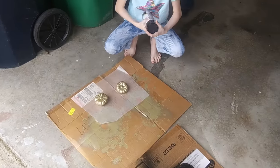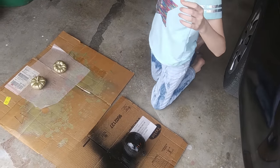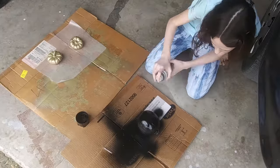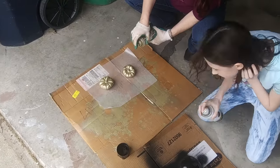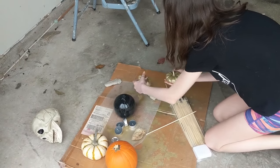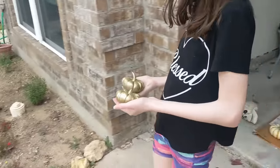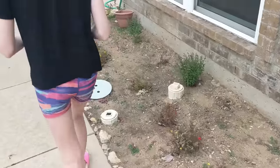That's the black you have right there. So we're going to spray paint the black first. Now that the pumpkins have sufficiently dried, Katie is going to arrange them in our front little garden area.